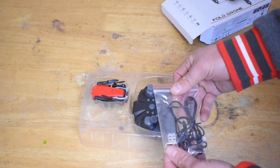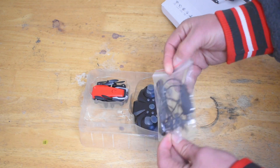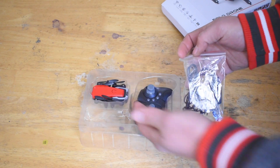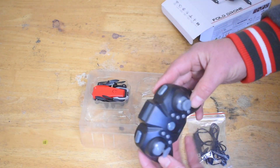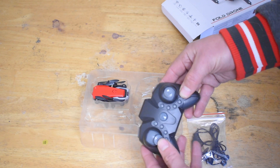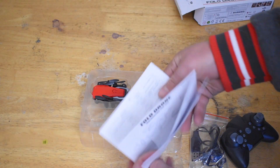I tend to take the prop guards off mainly because I fly outside, and also because they add a little bit of weight to the drone and it kills the battery just a little bit faster. Here is the controller — as you can see, it's non-altitude hold. In the box there is also your instructions.